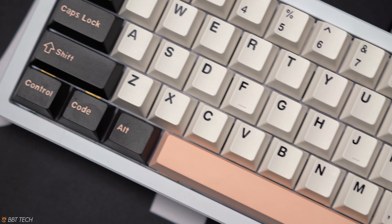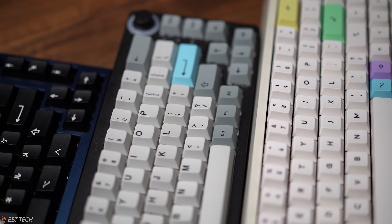For any questions regarding the fitment of these keycaps, in theory they should all be the same since they are all cherry profile keycaps.